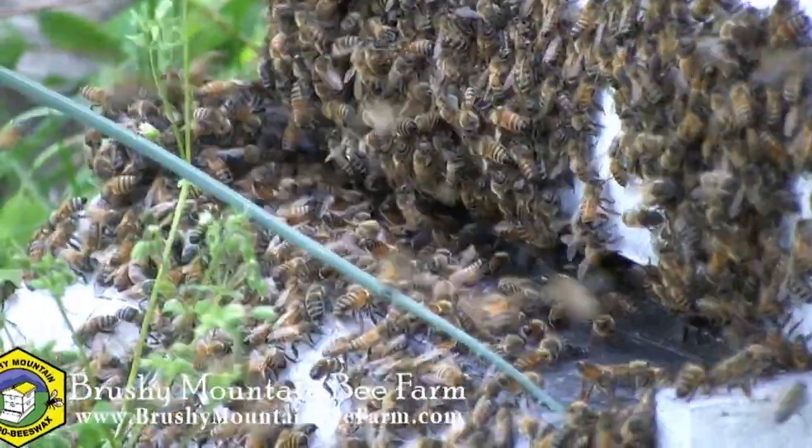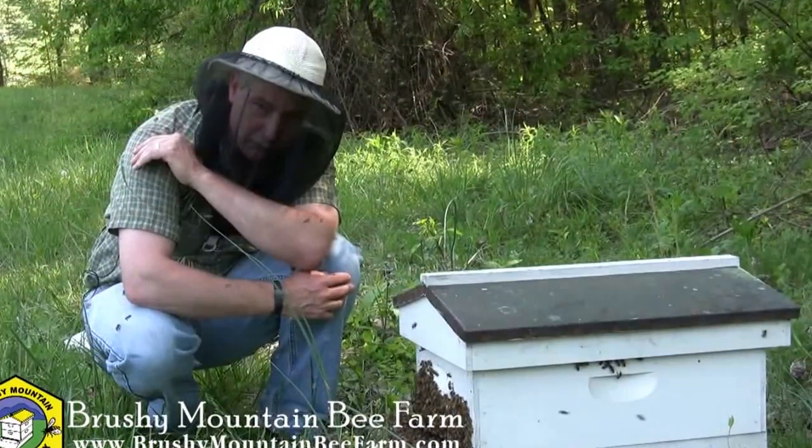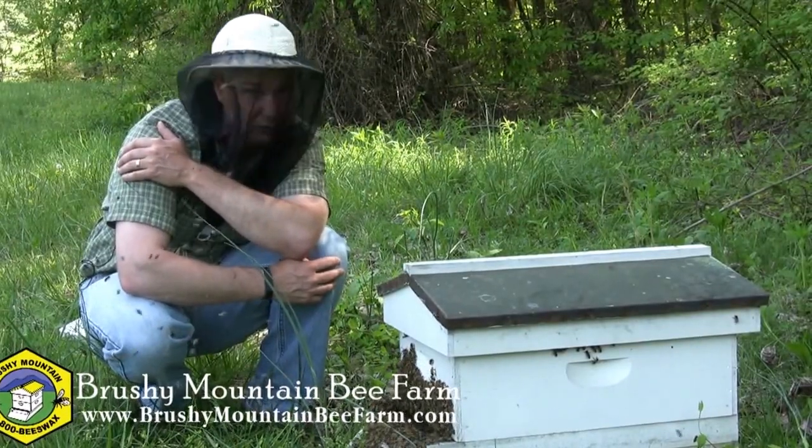I think we did a really good job here. I think we actually got the queen — still not sure, but I'm hopeful. And all these bees that were up there will now settle in here. We'll have to check back tomorrow to see how we really did.